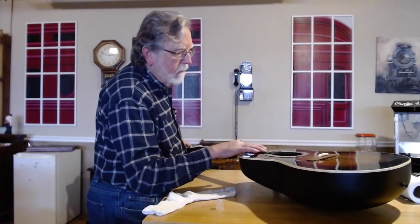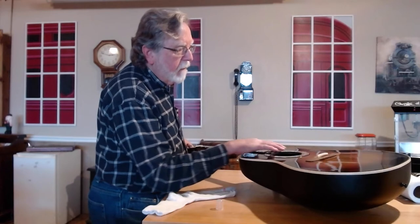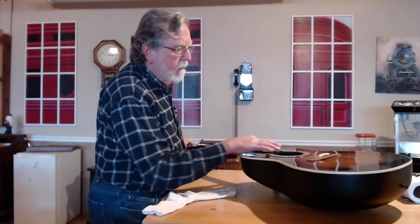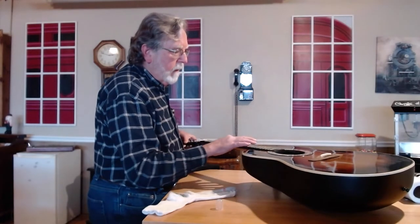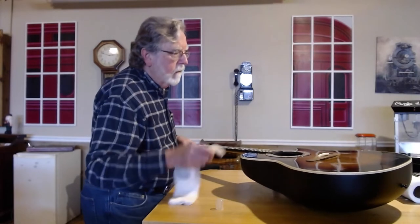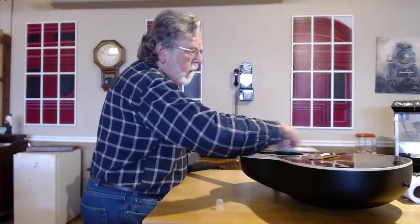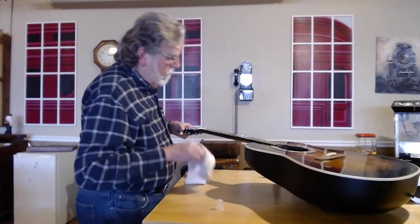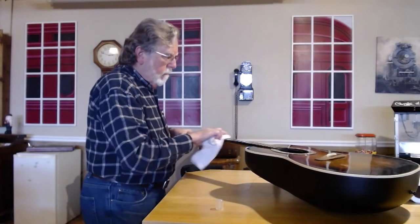Ordinarily I don't take on this kind of project for other people unless they're paying me for it, but I thought this would be an interesting project because of the age of the guitar, and I also have a personal relationship with members of the guy's family. It shouldn't be a bad project — if I can get the action where it ought to be and get new strings on, I think it'll do the job. I've already explained to the fellow that a brand new solid guitar face is not going to have the same tone as the identical face that was 46 years old.